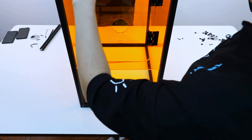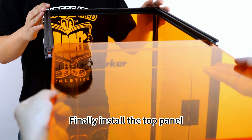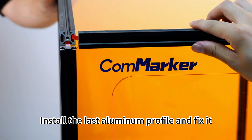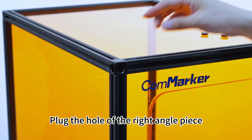Insert the front panels. Finally, install the top panel. Install the last aluminum profile and fix it. Plug the hole of the right angle piece.